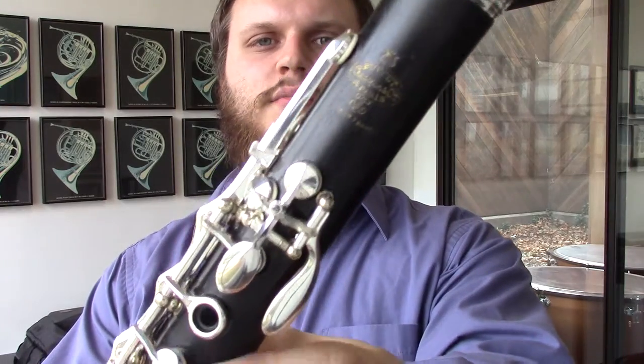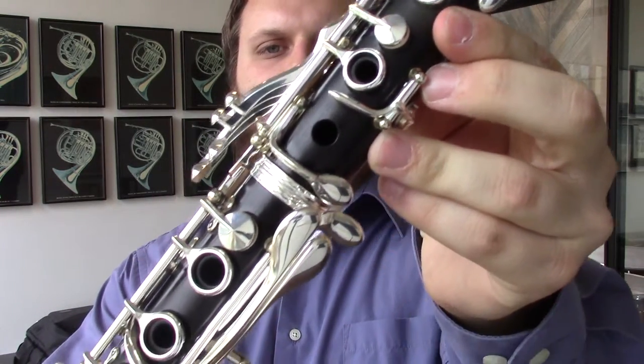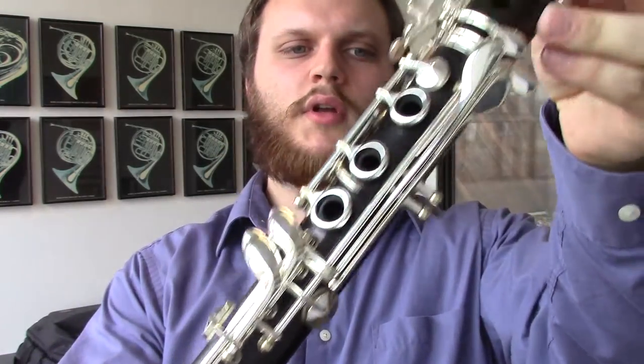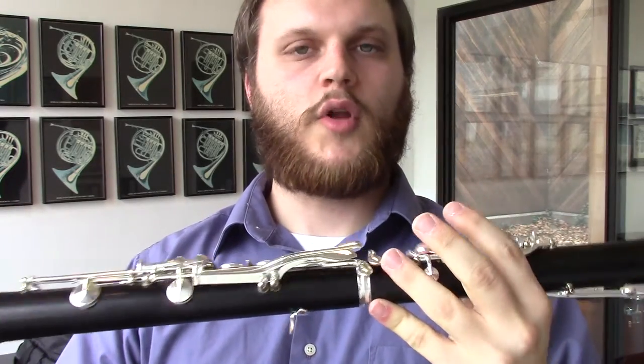There are very small signs of wear, and the instrument is perfect still for modern ensembles today. Pitch is wonderful, and the quality of the wood is wonderful. No cracks whatsoever.